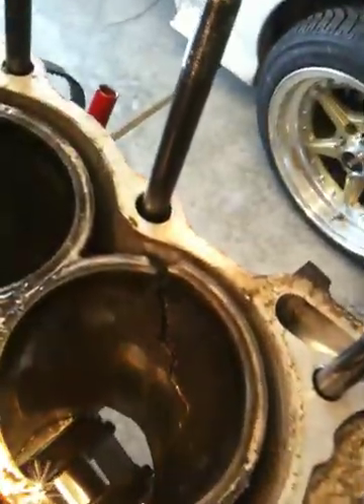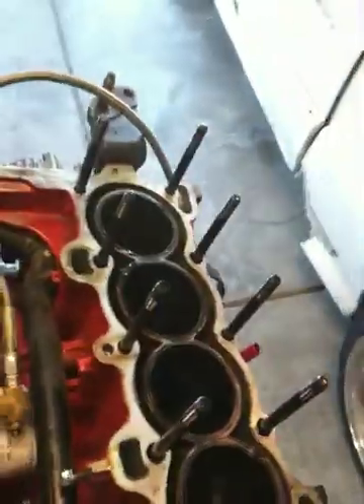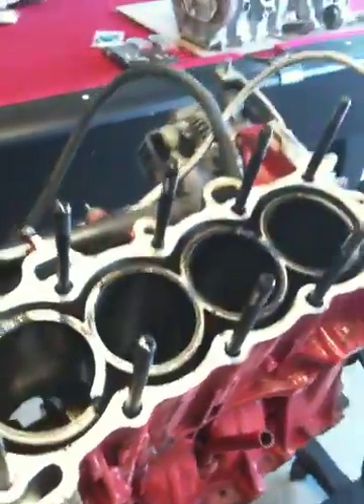Took it to the dyno and maxed out at 19 pounds of boost at 6500 RPM, made 288 to the wheels — and then I cracked the sleeve. Here's all the stuff in there. Motor's already pulled. You can see right here, cylinder number one is cracked all the way down. Block's no good. It was also leaking from the front. I tried to JB weld it and it held up until the sleeve cracked.